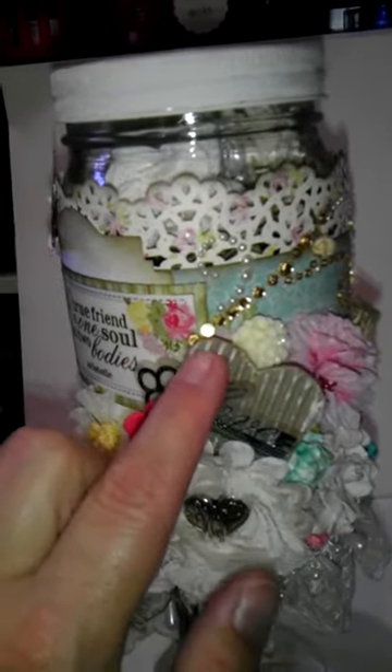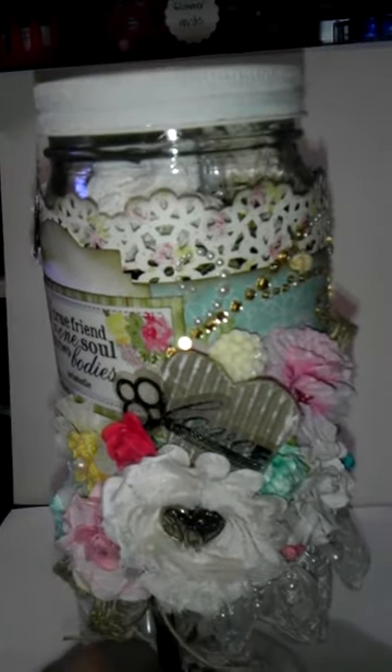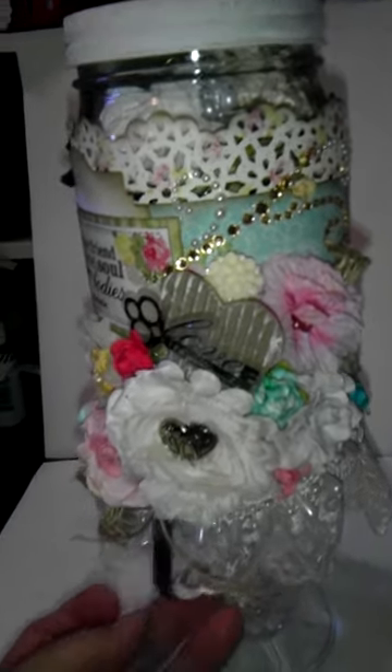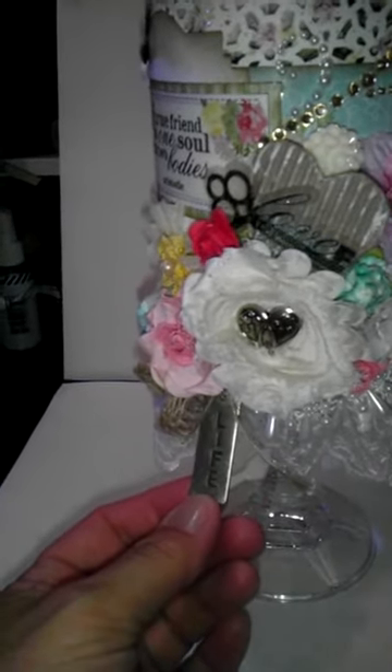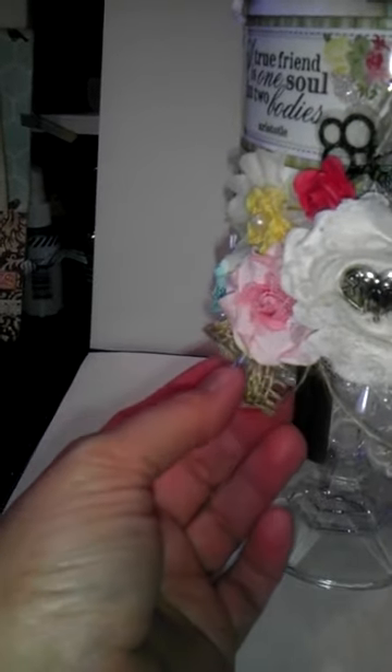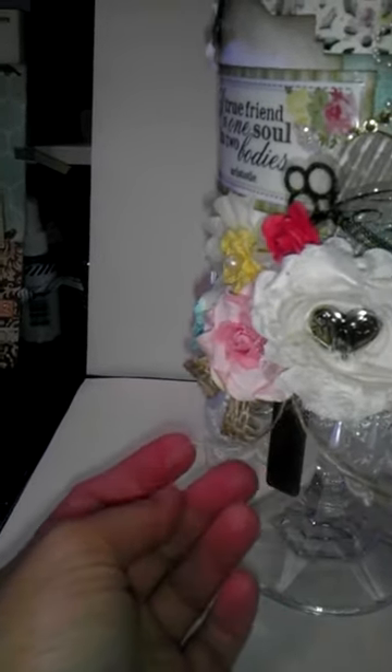And just distressed it with some paint and some Tim Holtz Distress Ink — that worked out really cute, I love that. Then I hung a little Tim Holtz charm. And then this little burlap ribbon came from my friend Jeanette — thanks Jeanette, who gave that to me last year.